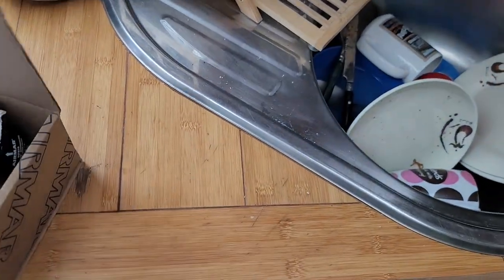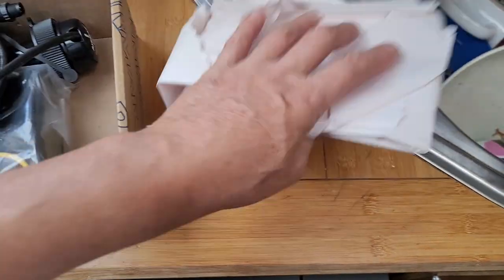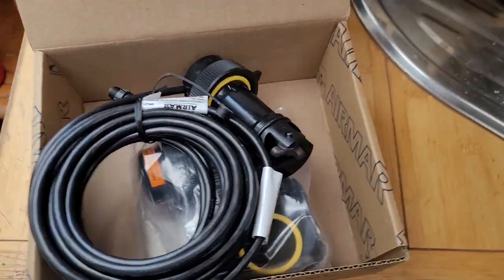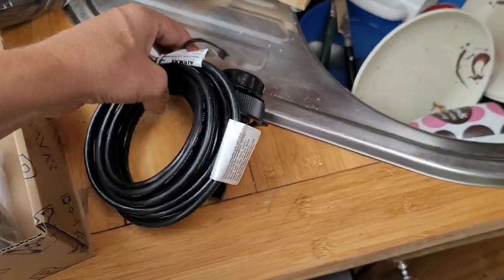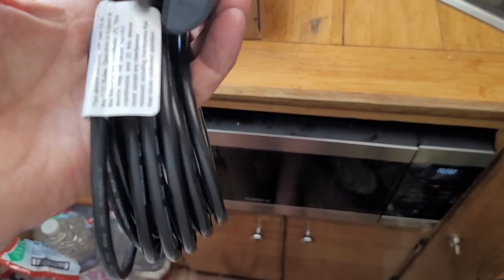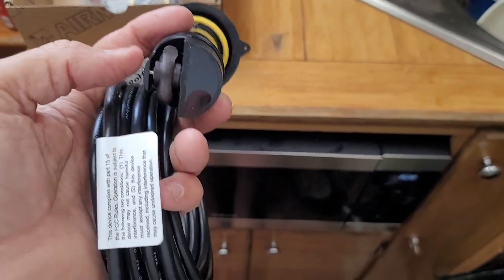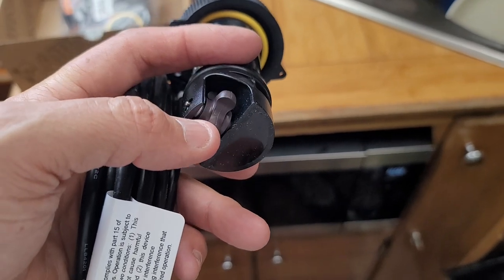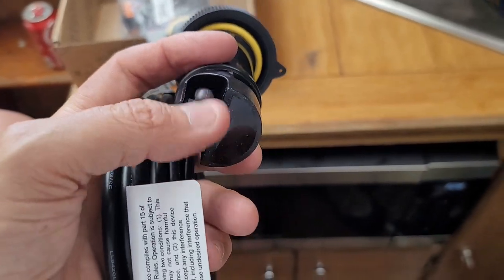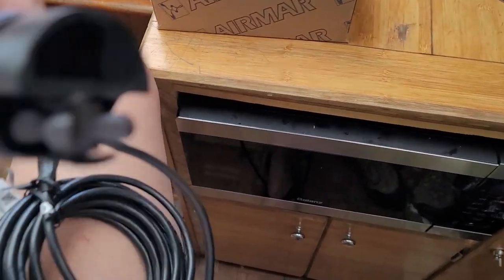This is the Airmar transducer — speed, depth, and temp. This little thing — I'm going to have to paint this with some prop speed before I install it. I've got to haul my boat out first before I can install this. Everything else is going to get put in except for this. I'm going to probably paint this with some prop speed to stop some of the growth getting on it.